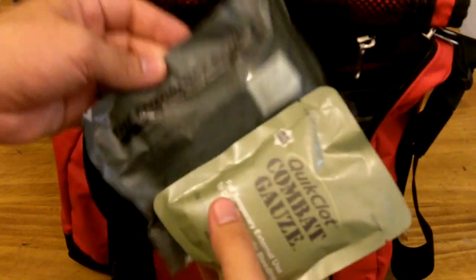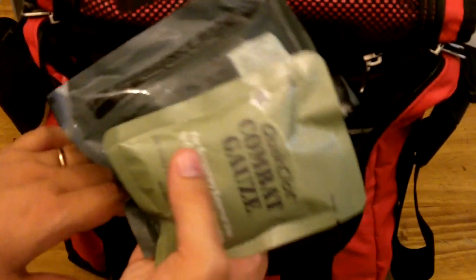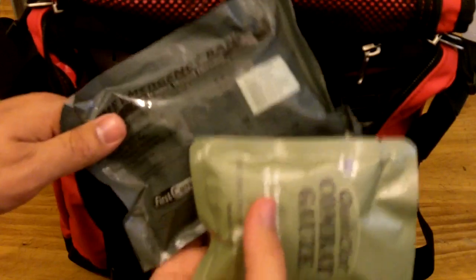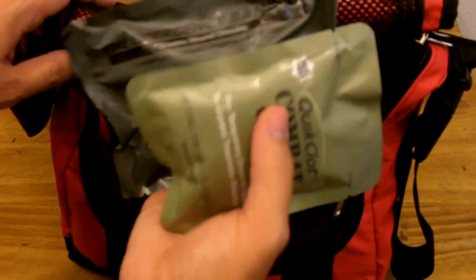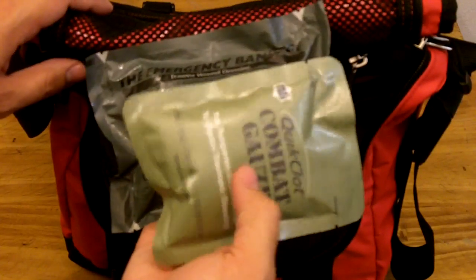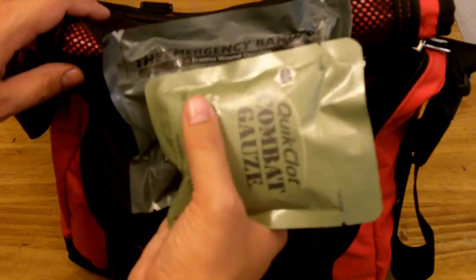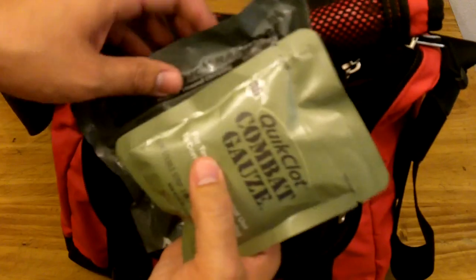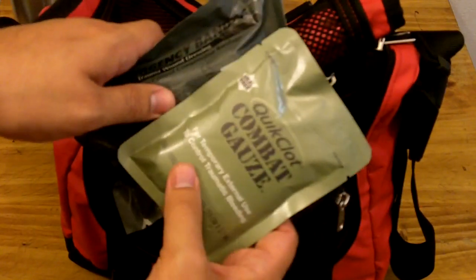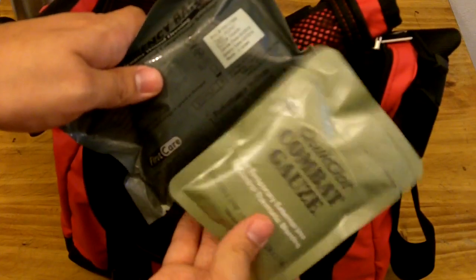I have QuikClot combat gauze and an emergency bandage. Because of where I live, the risk of getting injured or shot during a robbery on the street is significant — that's sad but it's the way it is. It's stupid to carry stuff and not take that into consideration. I ended up with these two, which are in my opinion the best options in case of getting shot and bleeding in the street. QuikClot will stop intense arterial bleeding in seconds and it saves lives in combat, but it also saves lives if you get shot on the street.